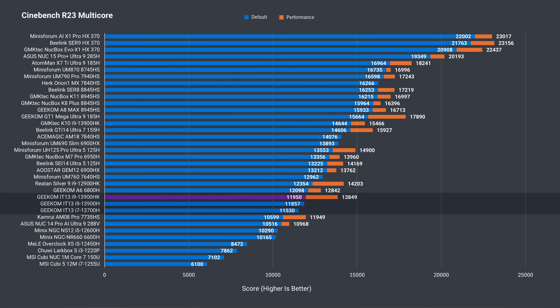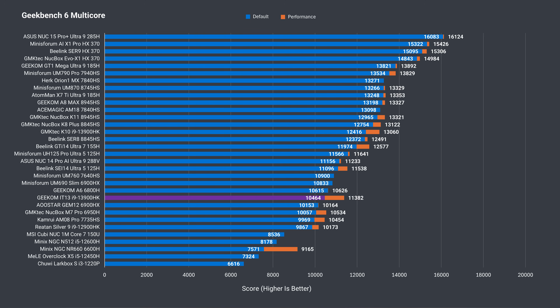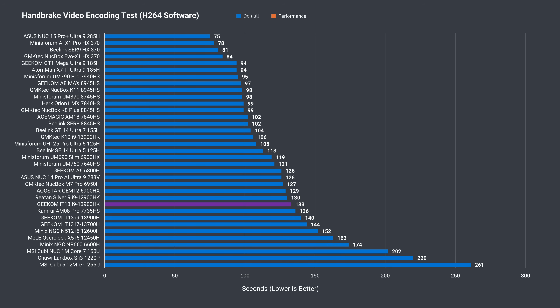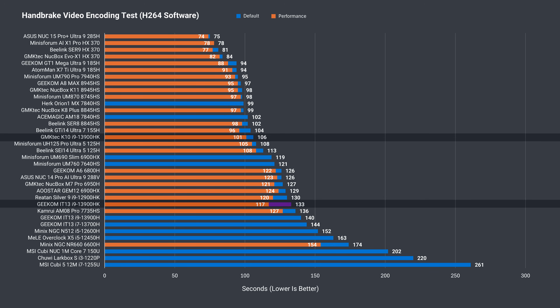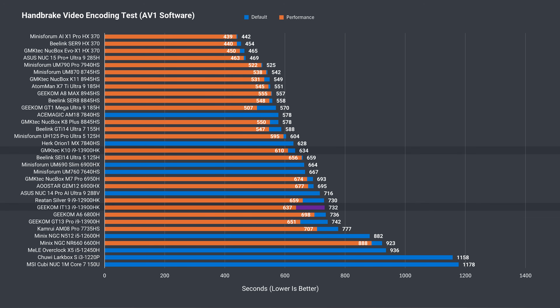Even with performance mode enabled, the 13900HK can do more at a higher power limit, like the GM-KTEC K10 here — Geekom's performance mode power limit is equal to the K10's balance mode. In Geekbench, the 2025 edition is in a similar spot as Cinebench in both single-core and multi-core. In performance mode it matches the Core Ultra 5 125H, though the K10 with DDR5 wins out due to memory bandwidth. Encoding an H.264 video file is faster out of the box than the previous models, and in performance mode easily beats them. Multi-core CPU performance is faster over the previous IT13s, as Geekom claimed. For AV1 video encoding, comparing to the K10, it narrows the gap a bit.